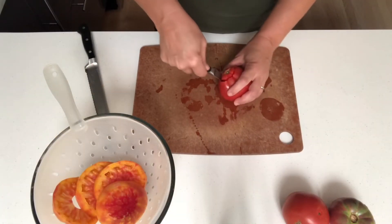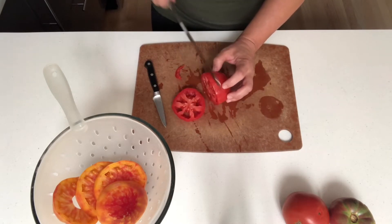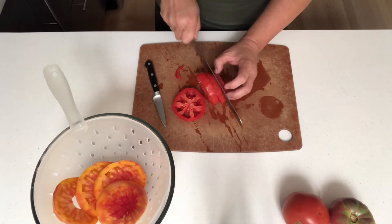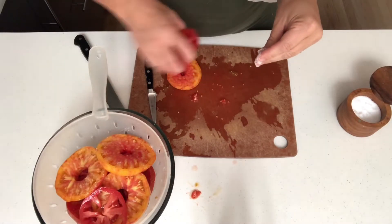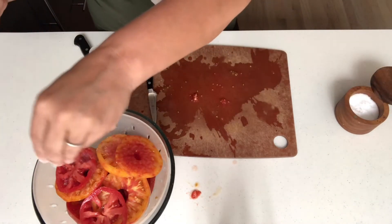Core the tomatoes and slice them into quarter to half inch thick slices. I'm using my bread knife because the serrated edge makes it so much easier to cut tomatoes. Layer the sliced tomatoes and salt in a colander over a bowl to drain the liquid out of the tomatoes, and then let that sit for 30 minutes.